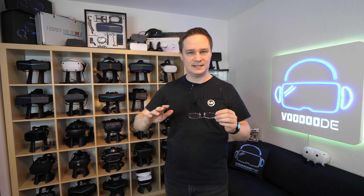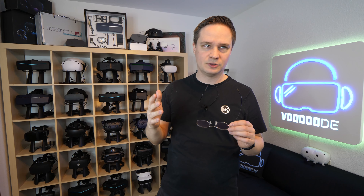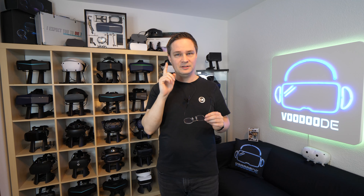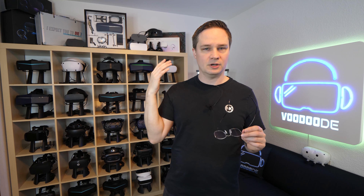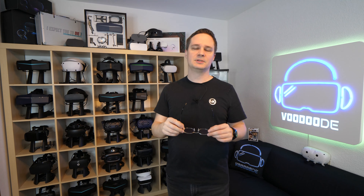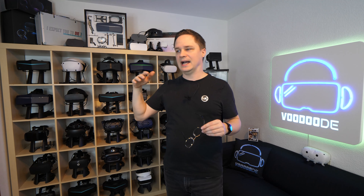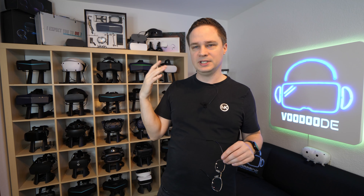And yeah, when you put it on, it fits here to your head. Really insane. And this is meant for nearly all VR headsets — for example, the Quest 2, Quest 3, Quest Pro, PlayStation VR 2, and even the Apple Vision Pro. You can use it with the Apple Vision Pro — first you have to scan your eyes and then use the glasses. It works also with the Index or the Vive Pro 2. Absolutely no problem.